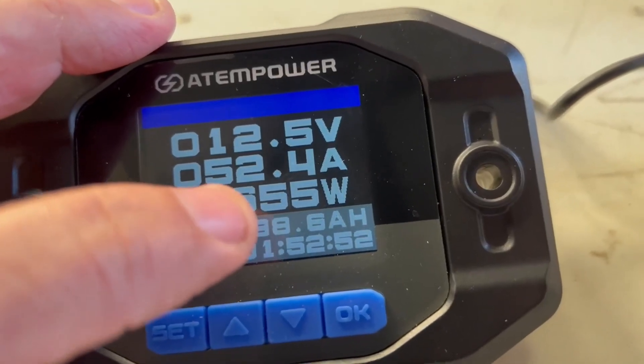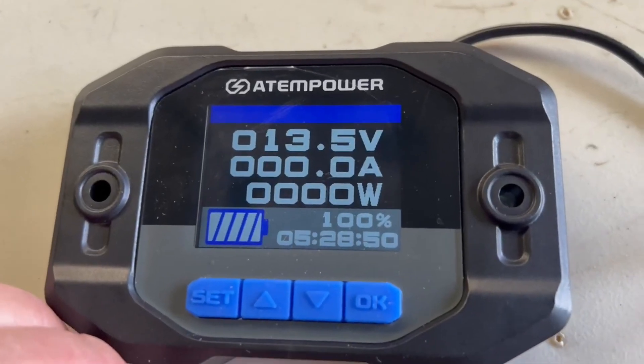We are pulling 52.4 amps, 667 watts, and we've got about one hour and 53 minutes left if we keep drawing at this rate.